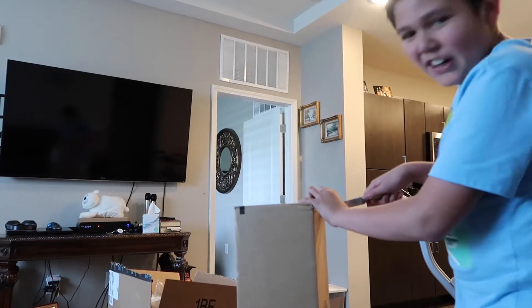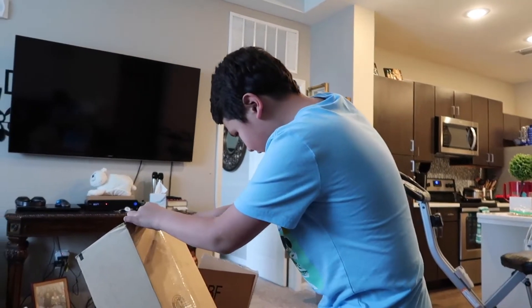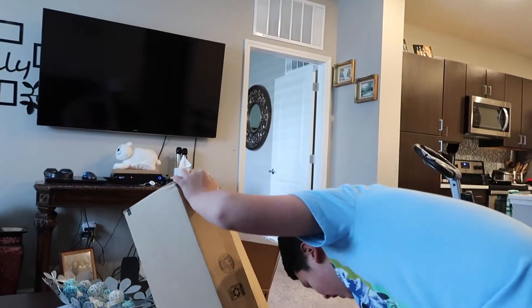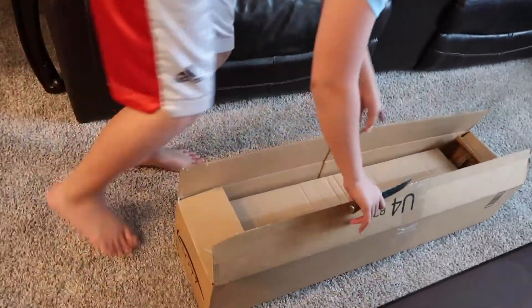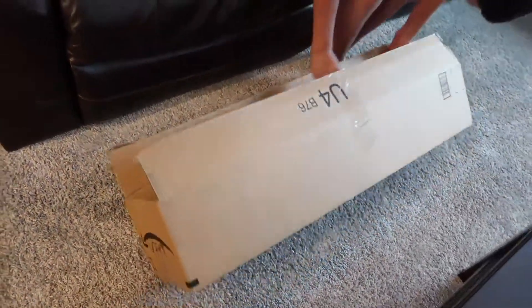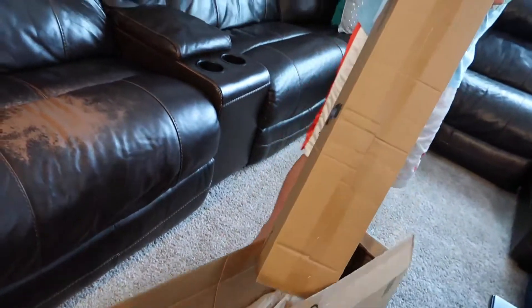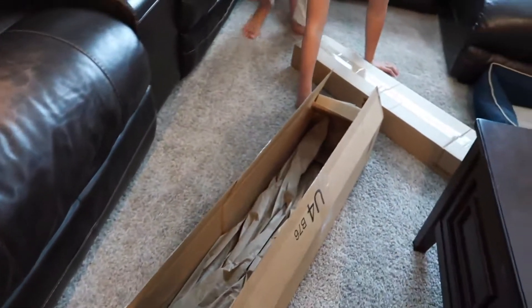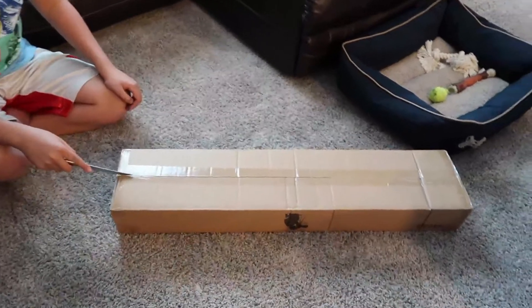Oh my god, it's hard! Be careful. Okay, let's see here. Whoa! Let's see. Okay guys, it's completely open. Oh my god, there's another box. Let's get this out. It's so cold.